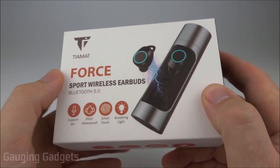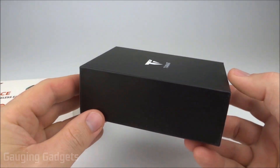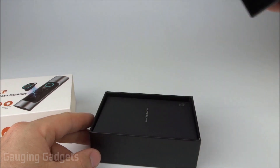Let's go and open them up and check them out. First we'll remove this marketing sleeve. They come in a nice cardboard box, and I like that because they're recyclable. I also want to thank Tiamat for sending me these headphones so I could test them.